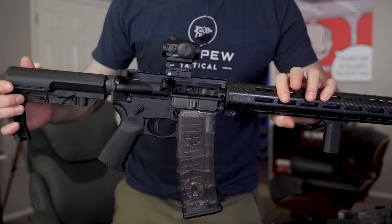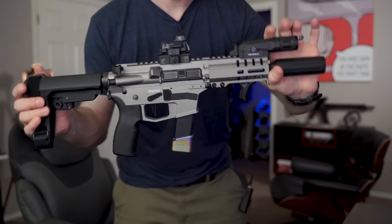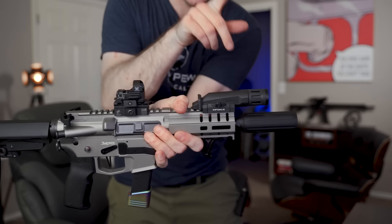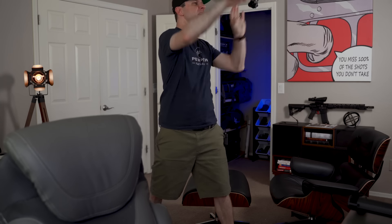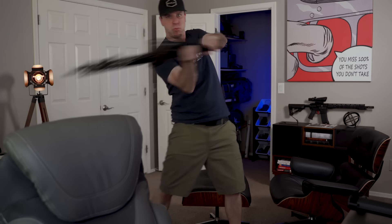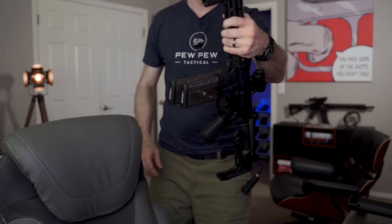You guys want to see something crazy? This gun weighs almost identical to this little fella, even if I take off the flash can and the flashlight. This thing is light — you could play baseball with this thing. I've never felt an AR-15 that's as light as this guy.